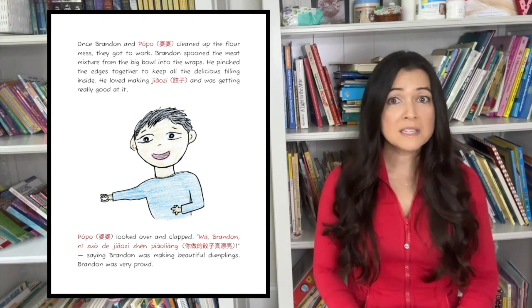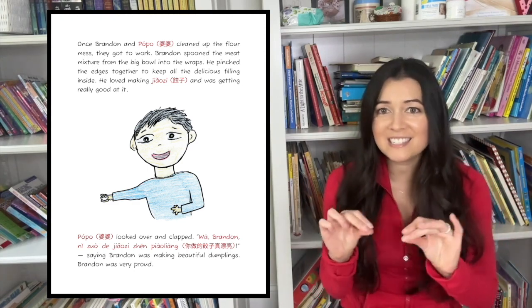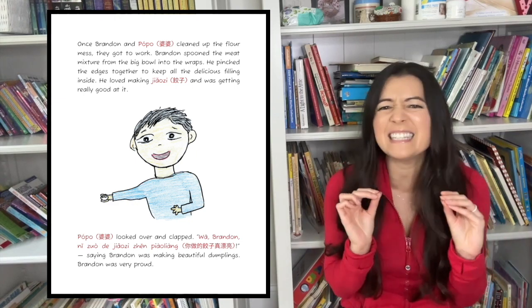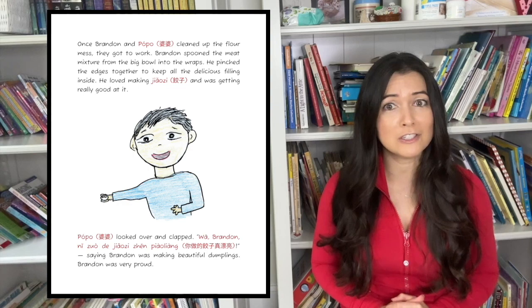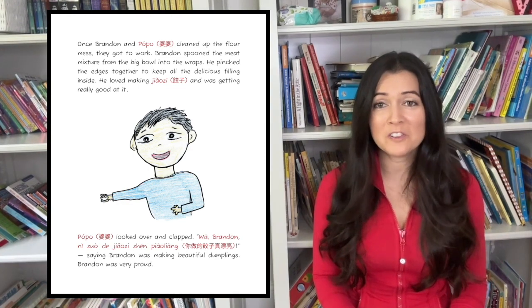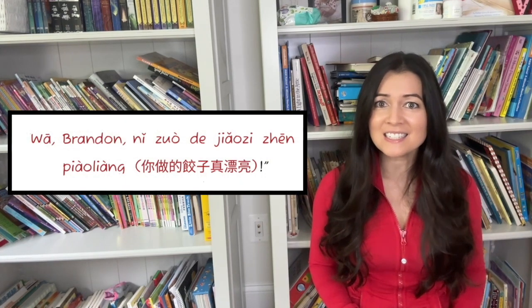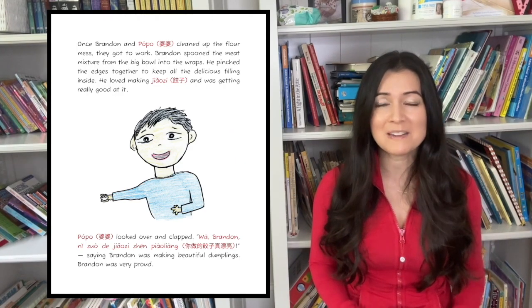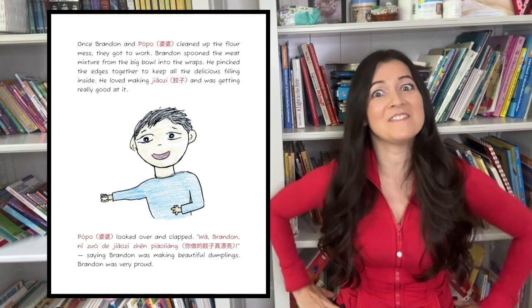Brandon spooned the meat mixture from the big bowl into the wraps. He pinched the edges together to keep all the delicious filling inside. He loved making jiaozi and was getting really good at it. Paw Paw looked over and clapped. Wah! Brandon! Ni hao shing jiaozi! — saying, Brandon is making beautiful dumplings! Brandon was very proud.